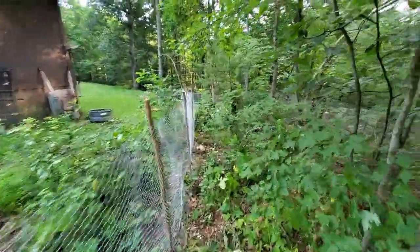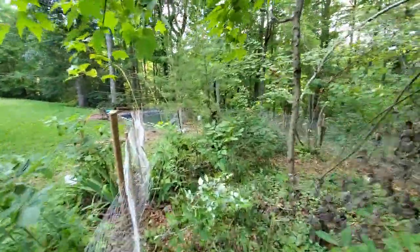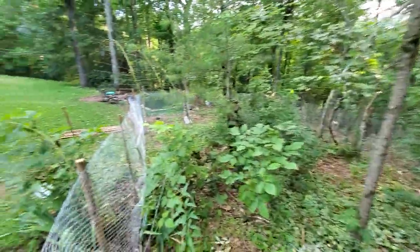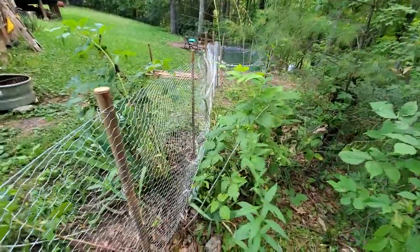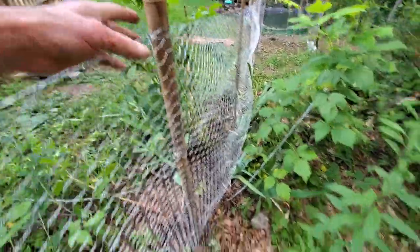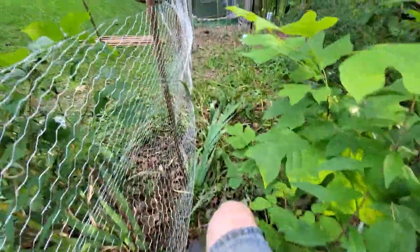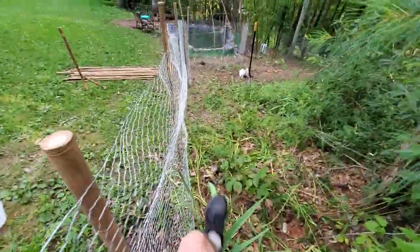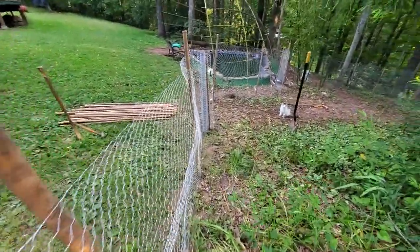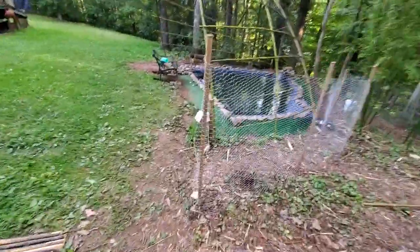And back down toward this area. I'm attaching this with tie wire and I'm trying to be careful with the new growth raspberries and all that. Anyway, I thought I would catch this quick clip before it got too dark.